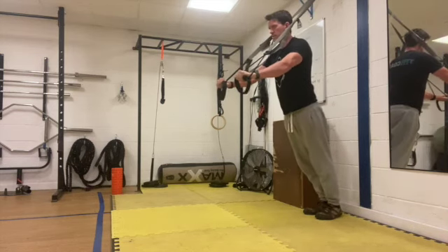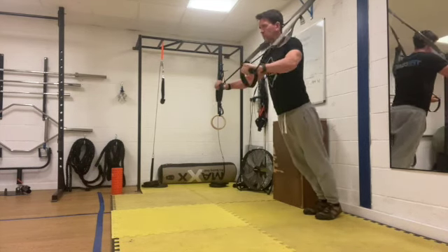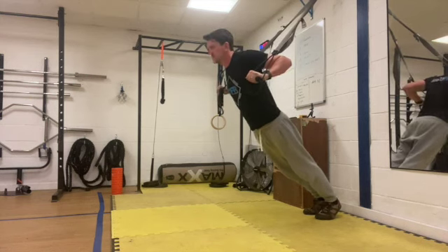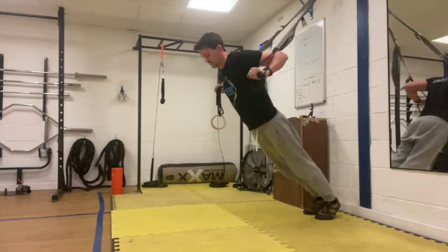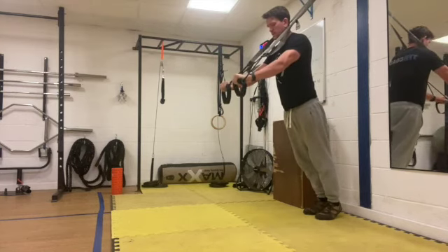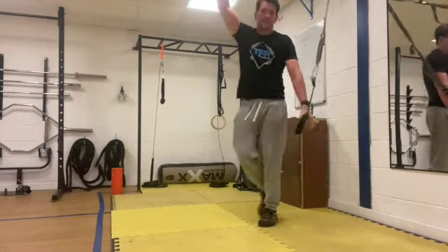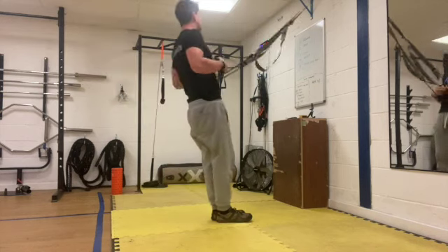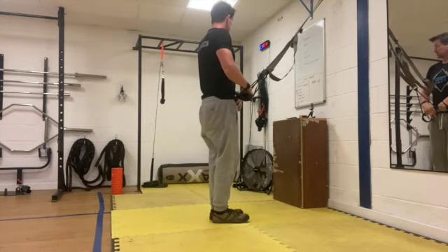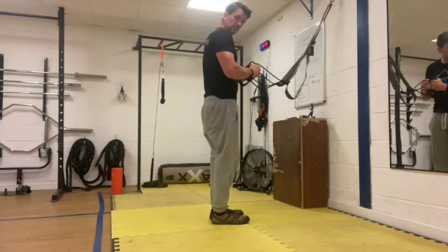Good work. Control it down, a little bit of explosion on the way back up, let's keep it going. Last few seconds and rest. Okay, we're going to go into the row. You're going to lean back — we've got 10 seconds, get ready. Hands in a neutral position.